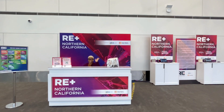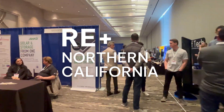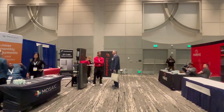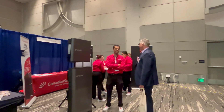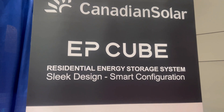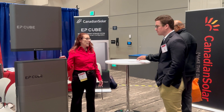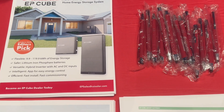Good morning. We're so excited to be here at RE Plus Northern California, hosted here in our great capital of Sacramento. I'm here with the rest of the Canadian Solar crew. We're featuring today our flexible, expandable EPQ product.